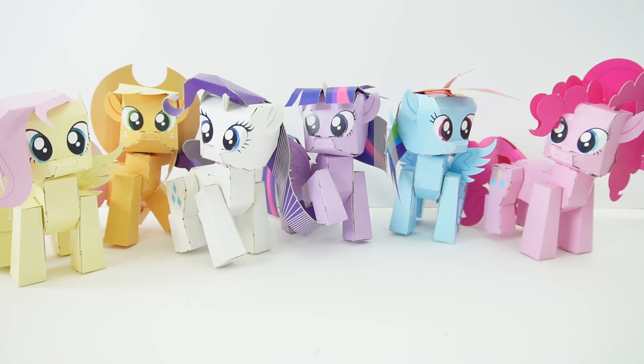If you enjoyed the creation of Rarity today, make sure to check out the videos for the other ponies — they were also a lot of fun to make. And if you want to see more videos like this, make sure to subscribe. I'll see you next time — bye!